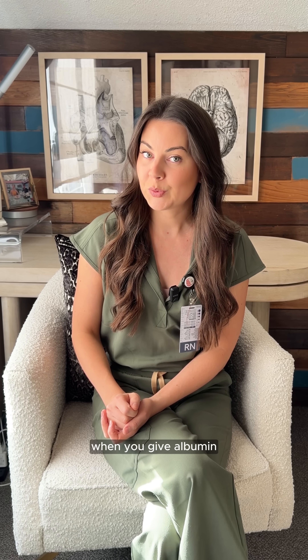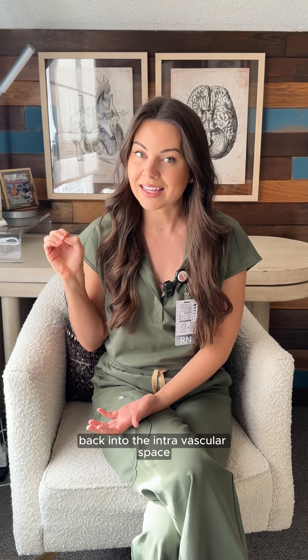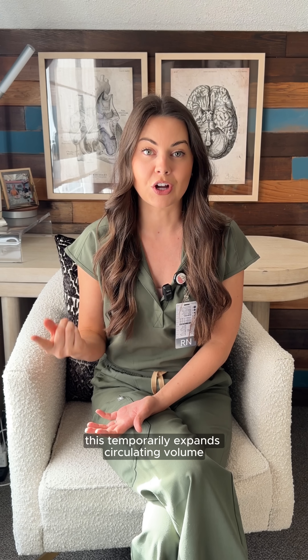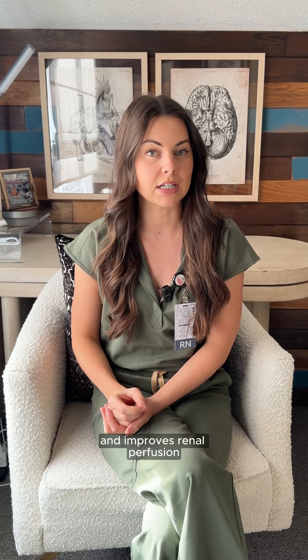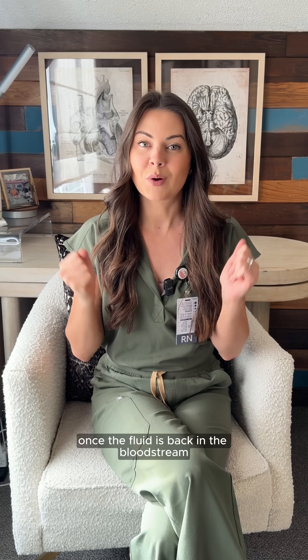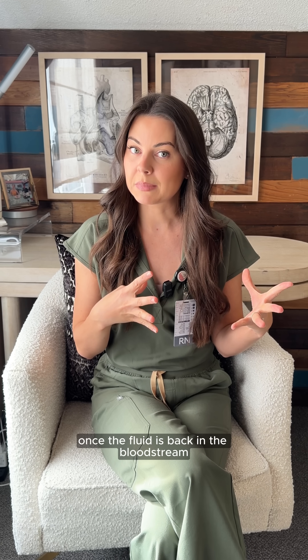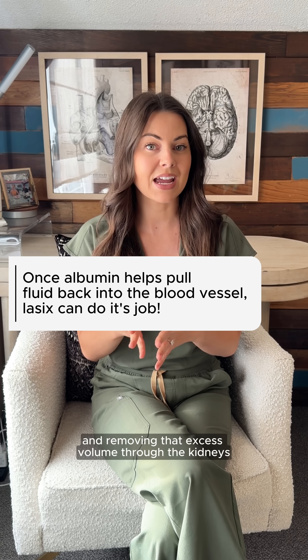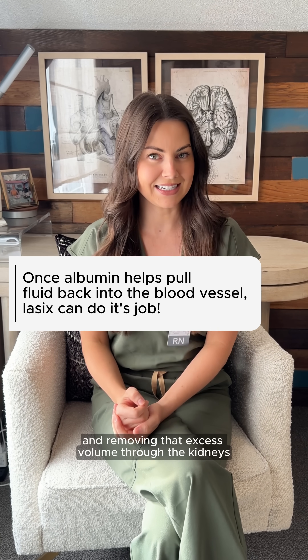When you give albumin, it pulls fluid from that interstitial space back into the intravascular space. This temporarily expands circulating volume and improves renal perfusion, making that fluid accessible to the kidneys. And then comes the Lasix — once the fluid is back in the bloodstream, Lasix can actually do its job by promoting diuresis and removing that excess volume through the kidneys.